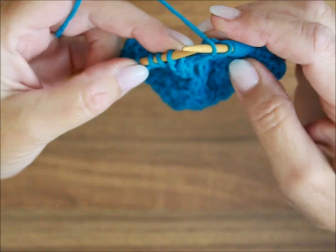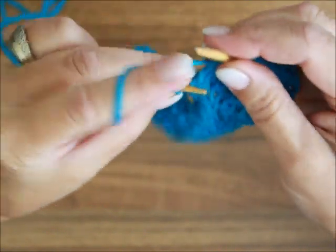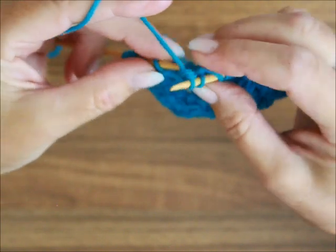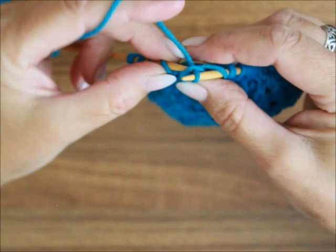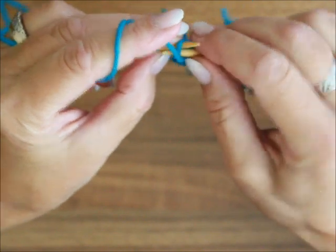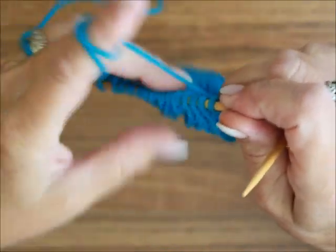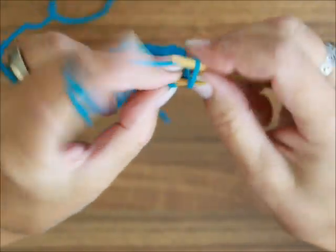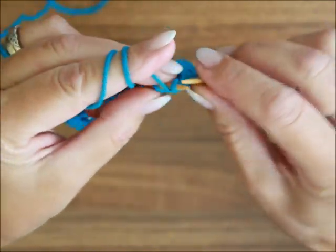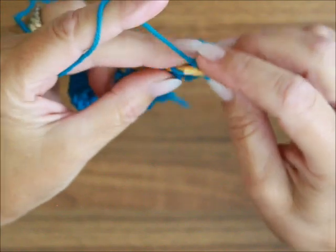Ein Umschlag, und du wiederholst deinen Rapport. Nach dem letzten Rapport strickst du für die Symmetrie: eine Masche nach rechts, ein Umschlag, eine heben, die zweite rechts stricken und die gehobene Masche über die gestrickte ziehen. Drei links. Und am Ende habe ich die Randmasche, die ich sowieso nach links stricke.